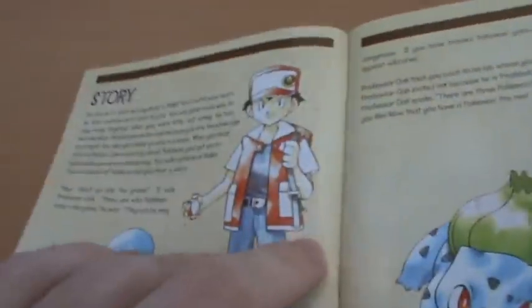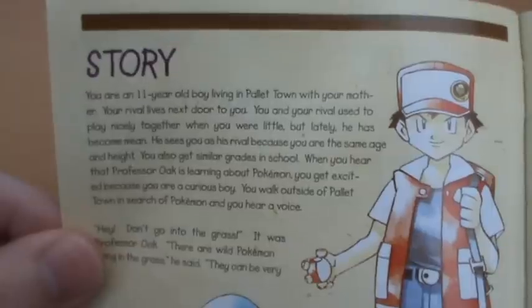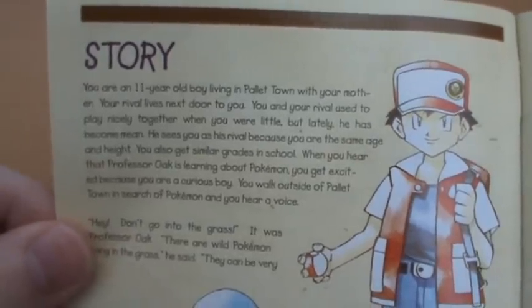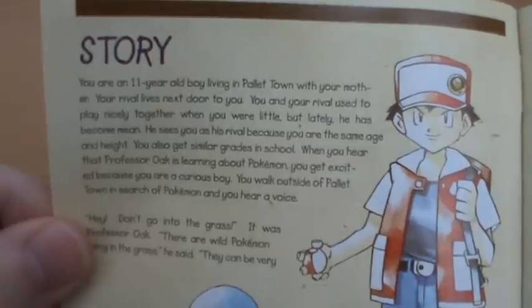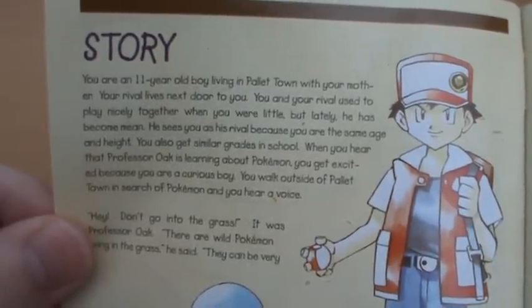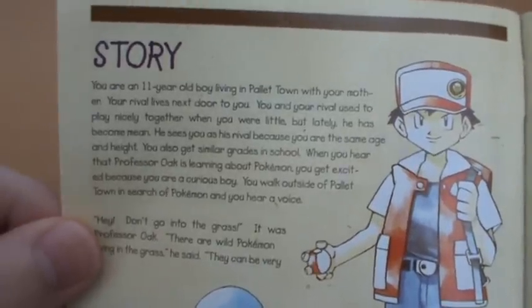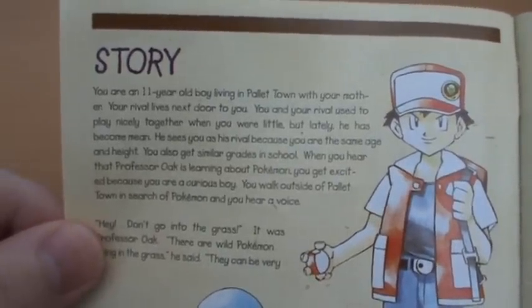It explains all the facets of the game and even goes over the story. You're an 11-year-old boy living in Pallet Town with your mother. Your rival lives next door to you. You and your rival used to play nicely together when you were little, but lately he's become mean. He sees you as his rival because you're the same age and height. You also get similar grades in school - oh yes, school, that thing that only sort of exists in Pokemon.